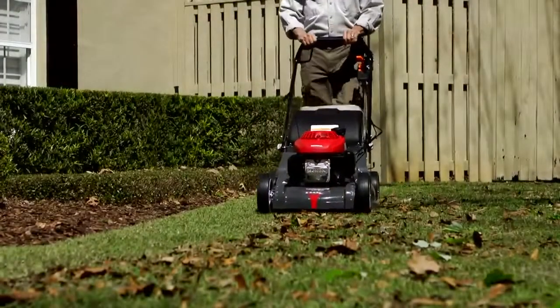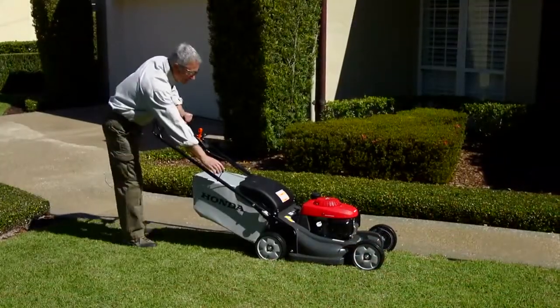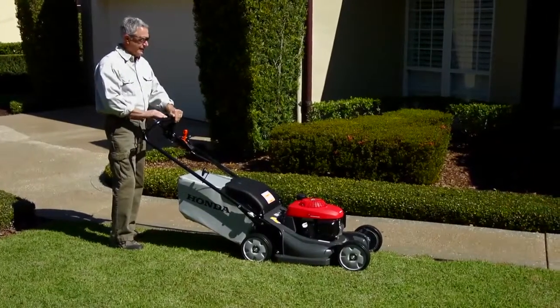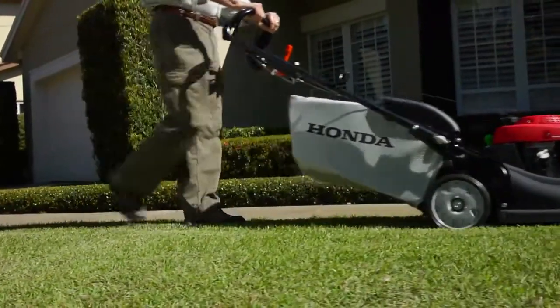Let's look at some of the special features you'll find on the Honda GCV 190 engine. An automatic engine choke system for initial startups — there's no longer any need to manually choke the engine when it's cold. The system allows you to immediately start mowing after starting.